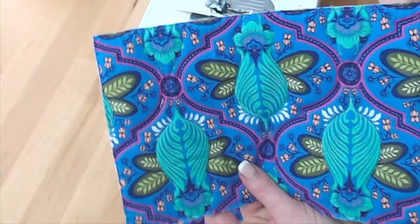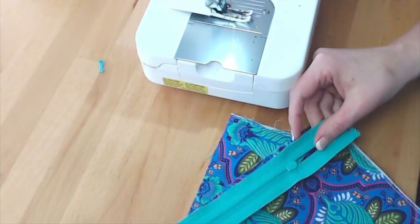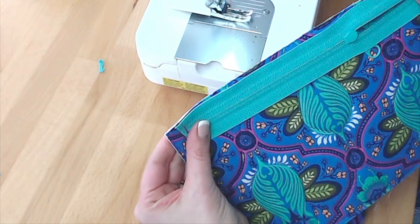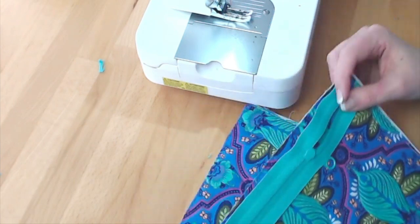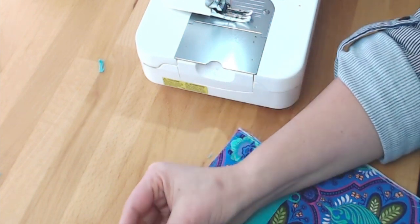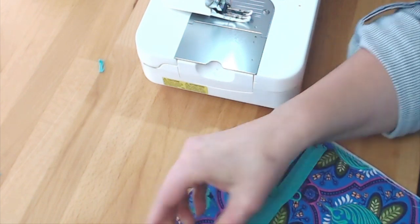This is the top edge of my project and I'm going to center the zipper along the top edge of my project. I will use clips here to attach the zipper to the top edge centered.